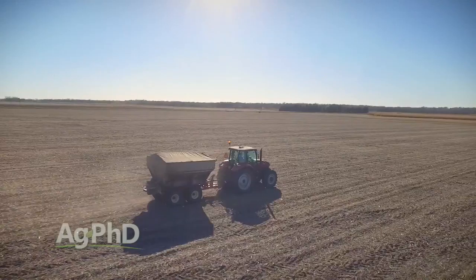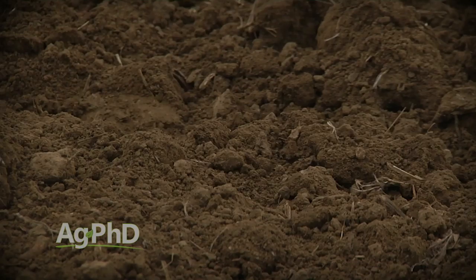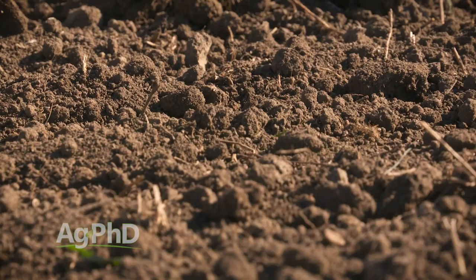Let's talk about the drainage component. Sometimes farmers say they have patterned tile and don't understand why they have drainage problems. The question becomes: when did you put the tile in, is it in good shape? If all those answers are yes and it's working fine, the problem may be that you've got very heavy soil. As we go across fields, we see soil types change from lighter to heavier soils.